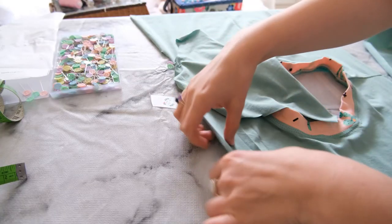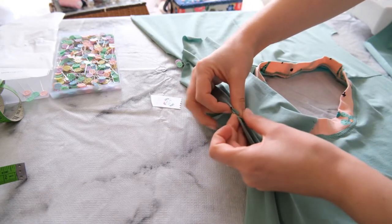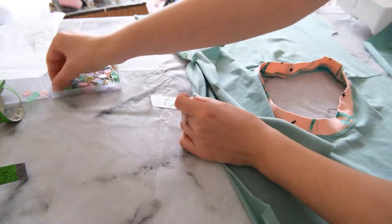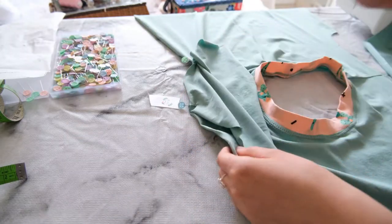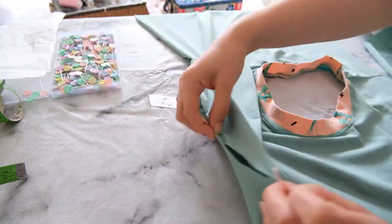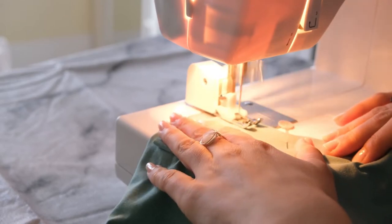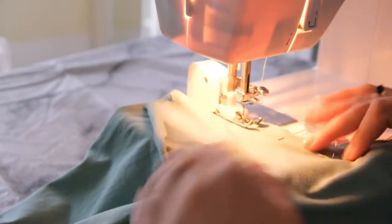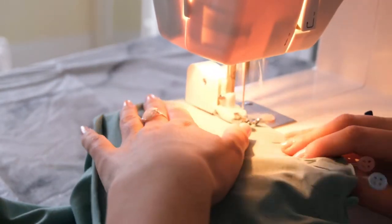Next it's time to add the sleeves. There should be notches — this is called raglan style because we're putting the sleeves in flat, which is such an easy way to attach sleeves. Match the notches and sew along the curved edge. Once pinned together, sew along that edge and your sleeves are attached and the t-shirt is taking shape.